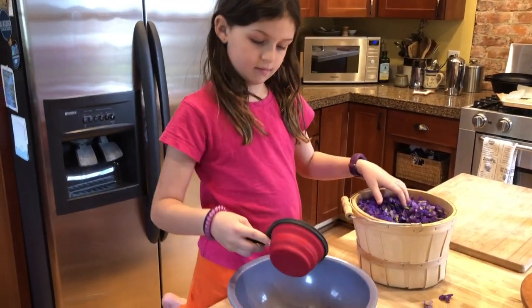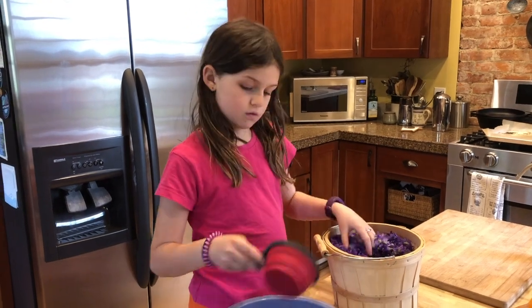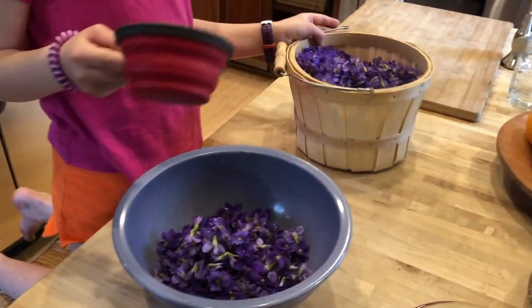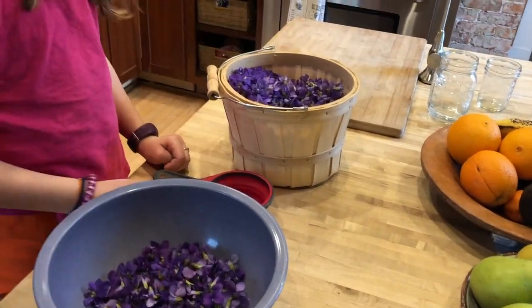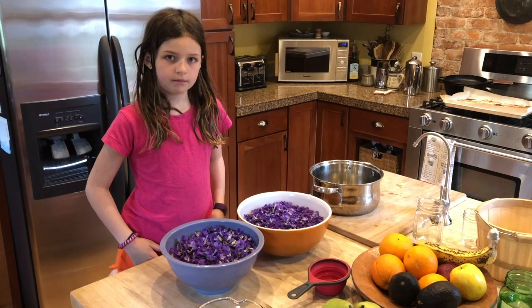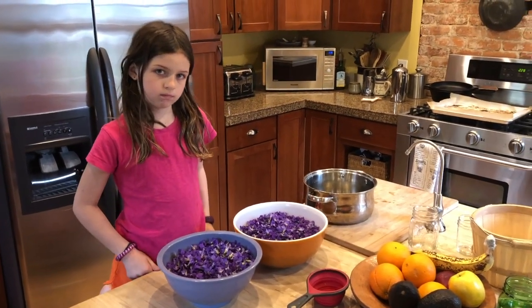For every three cups of violets, you'll need one cup of boiling water. She's going to keep measuring to see how many we have. We have 27 cups of violets — 27 divided by 3 is 9 — so that means we need 9 cups of water.